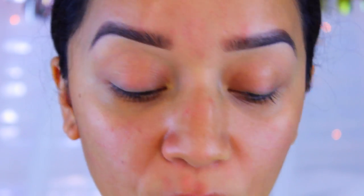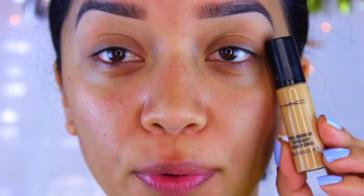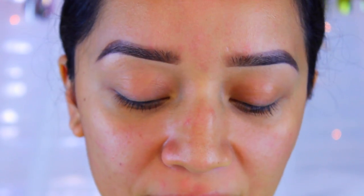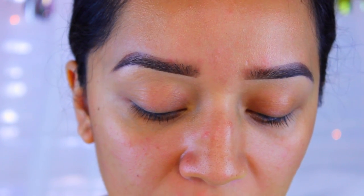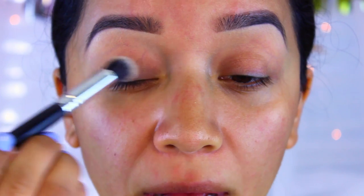I already have my eyebrows done, so I'm going to move straight to priming my eyes. I am allergic to something and I've been trying some new skincare products — I have bumps all over my face so please do not mind them. For my primer I'm going to use my MAC Pro Longwear, which is an anti-creasing concealer that will also work as a primer. I'm going to take a synthetic brush and apply that all over the eyes.